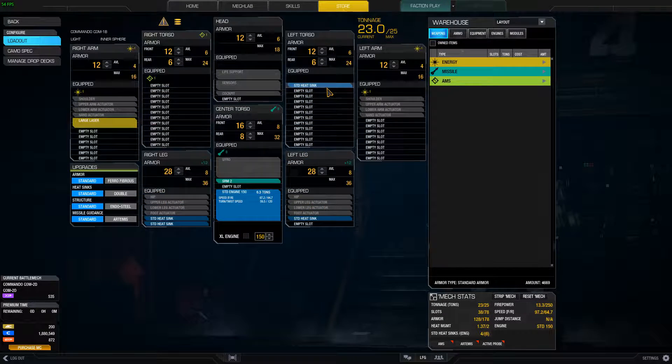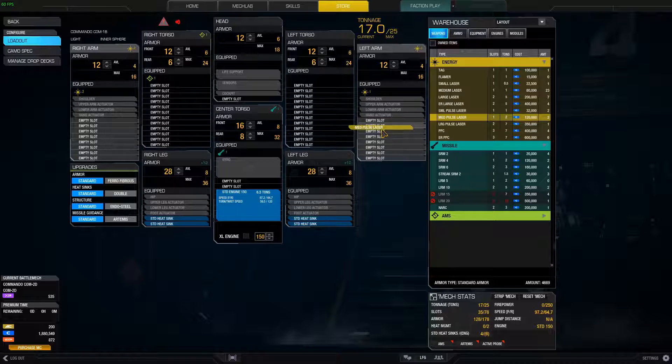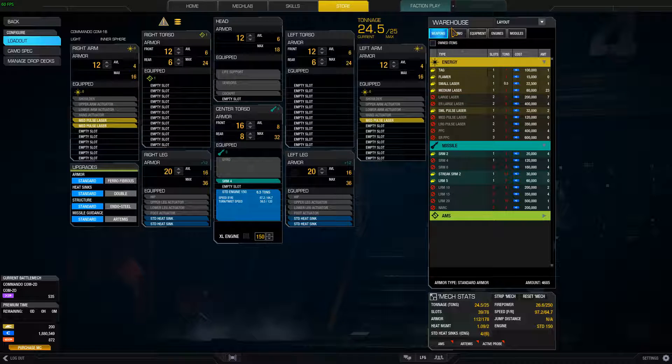I'm going to play with this for just a sec. Pulse, medium pulse — that's what I would do. I'll go with three small pulses, and maybe if you can fit it or work it in, an SRM4. That's what I'm working on.